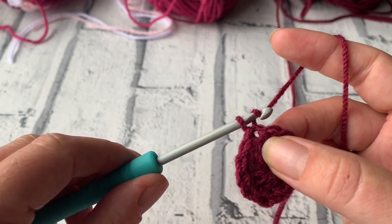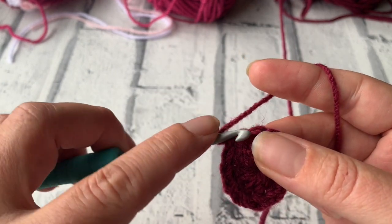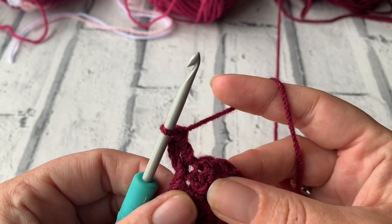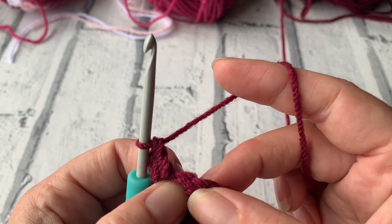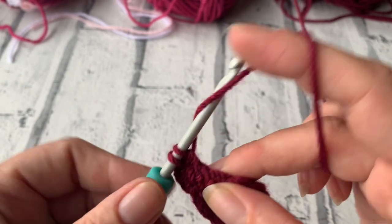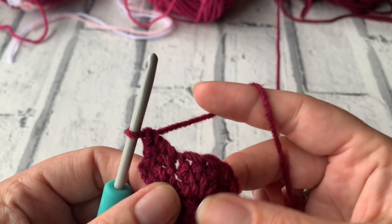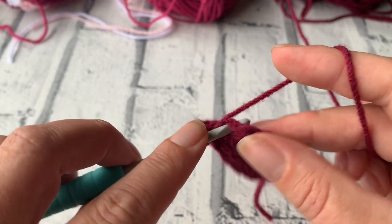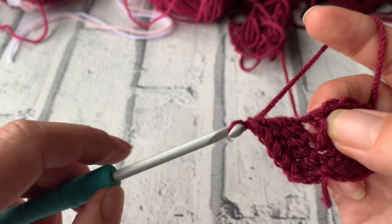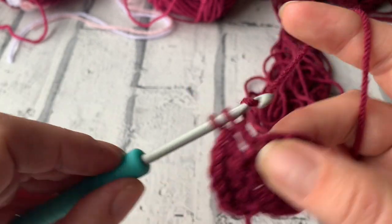Going into round 2, we're going to chain 3 which again counts as our first treble. We're then going to work another treble crochet into that same space where we did the chain 3. We're going to place 2 treble crochets into each stitch around, working into the top of each stitch. This will take our starting stitch count of 12 all the way up to 24 — so we're increasing into each stitch around. Keep placing 2 treble crochets into each stitch and I'll meet you at the end of round 2.